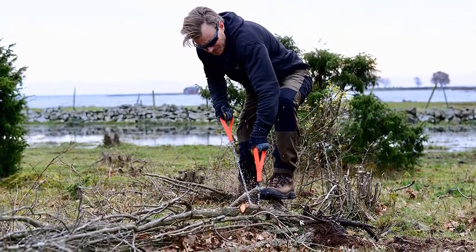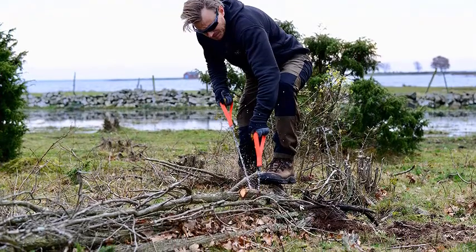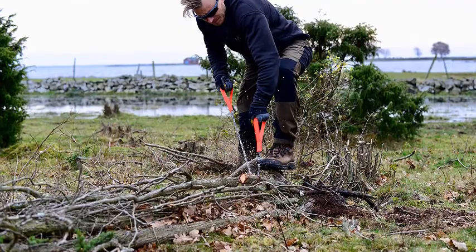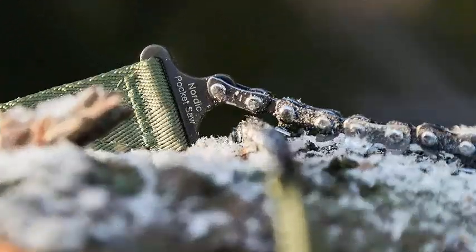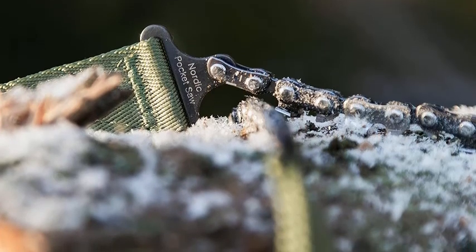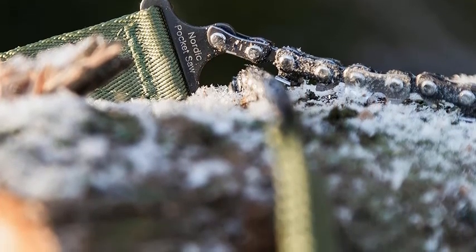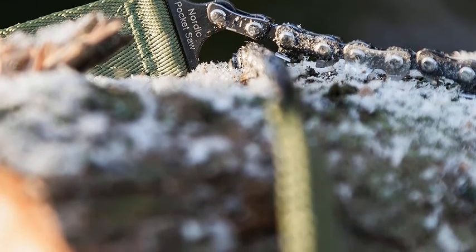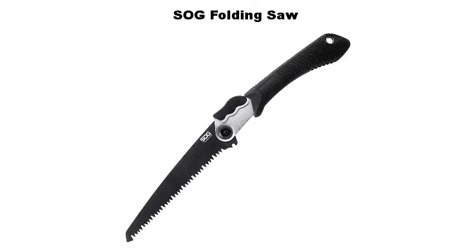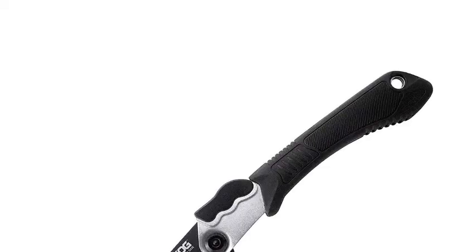The Nordic Pocket Saw is made of heat-treated high carbon steel with 33 bi-directional teeth, which ensure maximum performance when in use. The handles are made of tough nylon and are extra large to give a secure grip even when wet. To maximize the lifetime of your bushcraft hand saw, always keep the chain clean, lubricate it with chainsaw oil, and sharpen it with a 4-millimeter round file. The Nordic Pocket Saw comes in three colors.